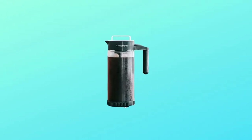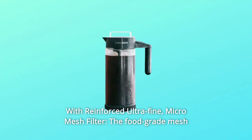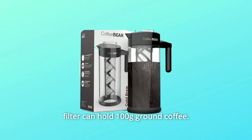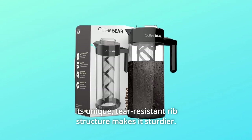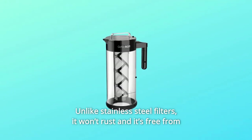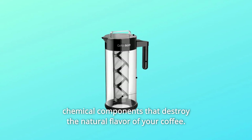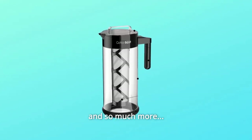Number 8: Reinforced Ultra-Fine Micro Mesh Filter. The food-grade mesh filter can hold 100g of ground coffee. Its unique, tear-resistant rib structure makes it sturdier. Unlike stainless steel filters, it won't rust and it's free from chemical components that destroy the natural flavor of your coffee. And so much more.